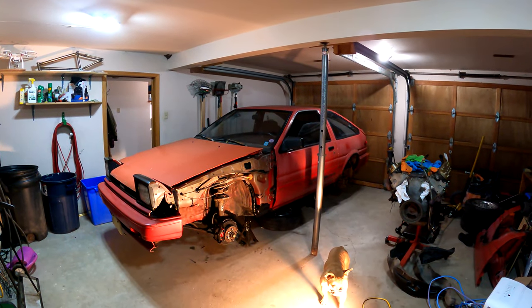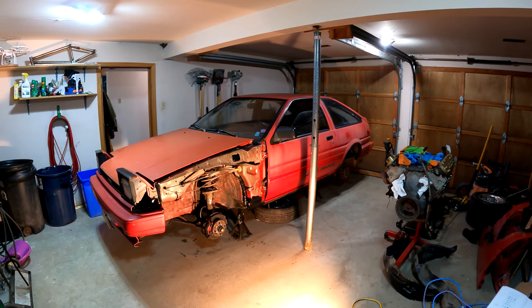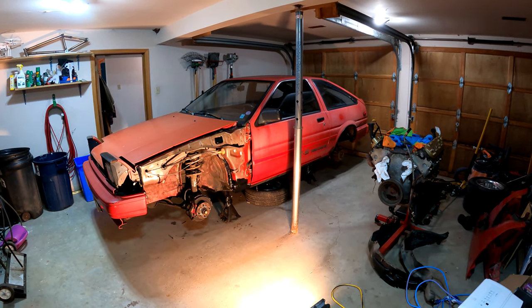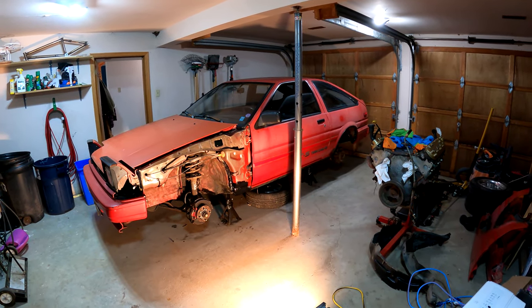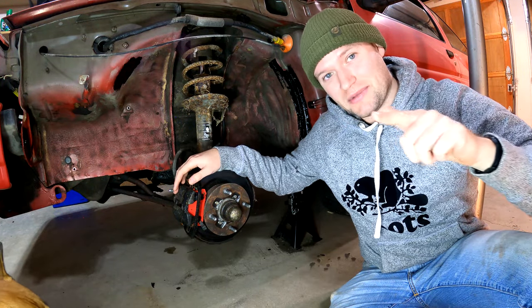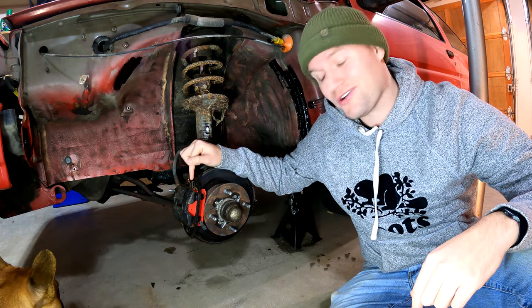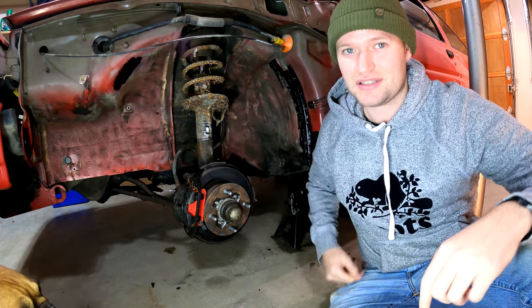What's going on guys? South7boys here. It's been a little while since we filmed a video. Today we're going to be working on our 1986 Corolla. This is the first real video we filmed on this car. I know you guys haven't seen much of it before, and I know at first glance the first thing you guys are going to be thinking is, damn, those are some good-looking calipers. I wish my calipers looked that good. Well let me tell you, they didn't always look this good, but if you guys stay tuned you're gonna find out how to make your calipers look just as good as these ones.